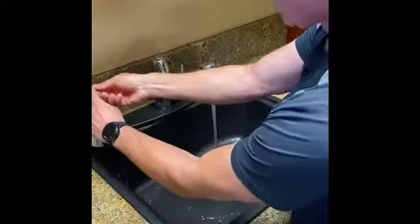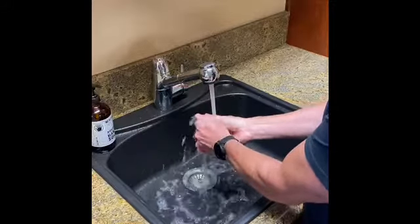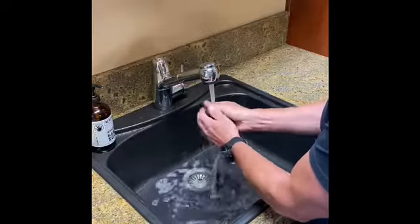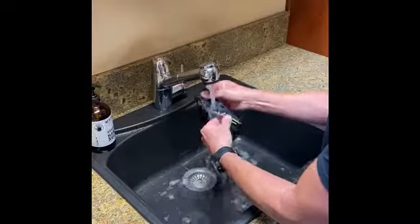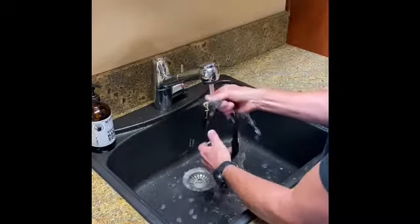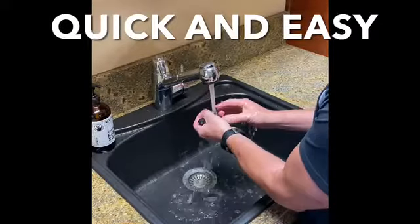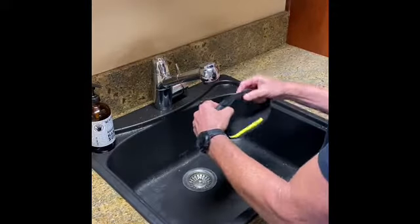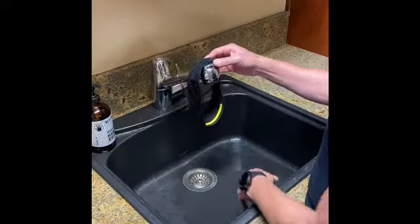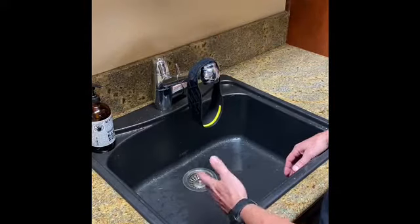Sometimes I like to add just a little soap and just work it in a little. Any of your Halo products you can wash them just like this — doesn't matter which product it is. Give it a little squeeze and then I just like to hang it on my faucet to dry. Simple and easy — clean your Halo headband products.